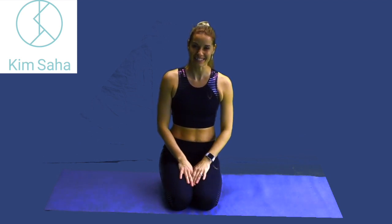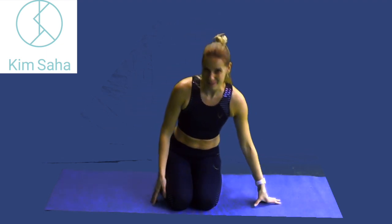Hello and welcome to this intermediate Pilates focusing on the glutes. This is going to be a 10-minute quick session and we're going to start off lying on our backs.